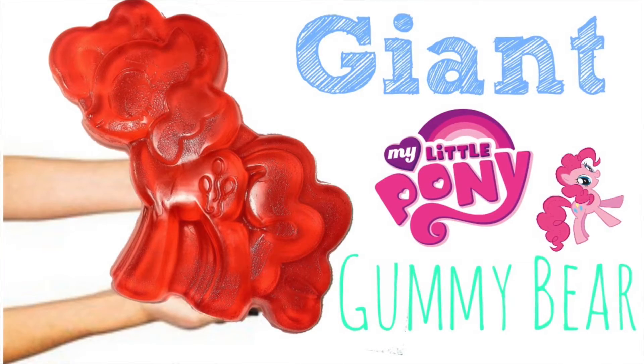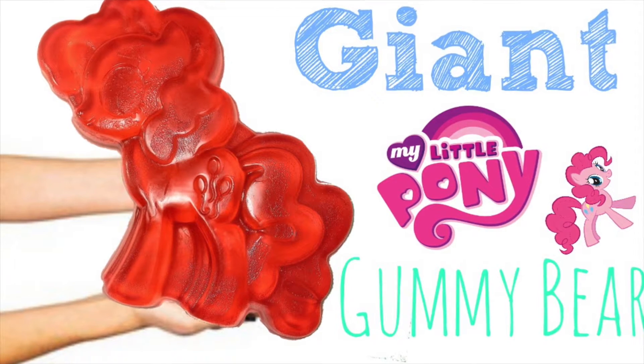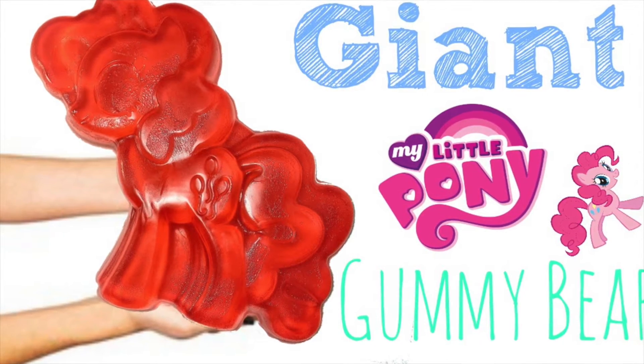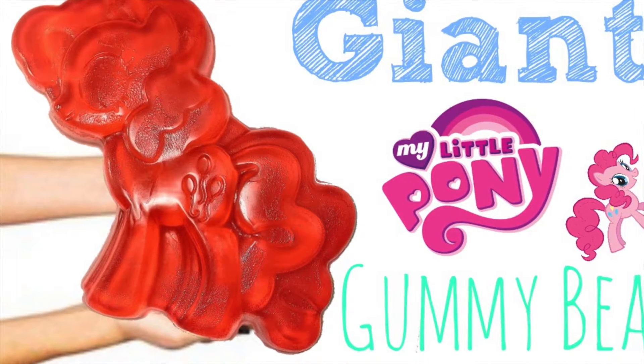Do you love gummy bears? I do! And I love Pinkie Pie too! So I'm going to show you how to make a giant Pinkie Pie Gummy Bear!